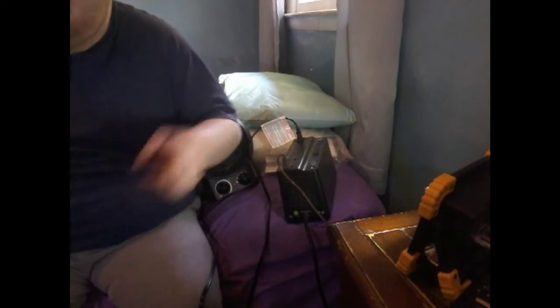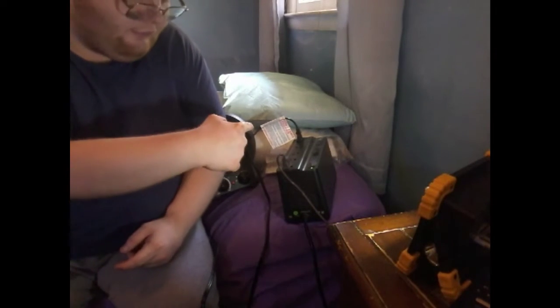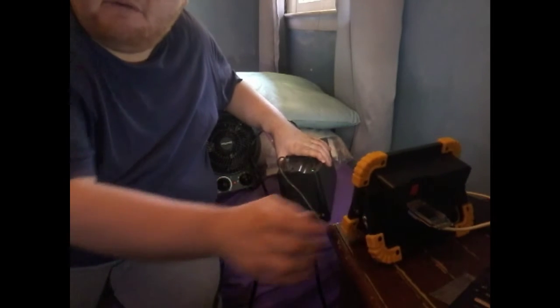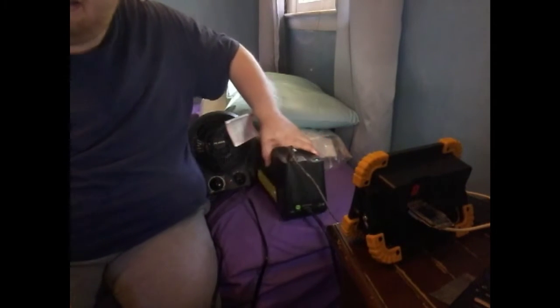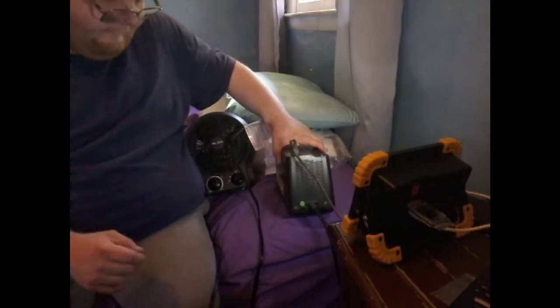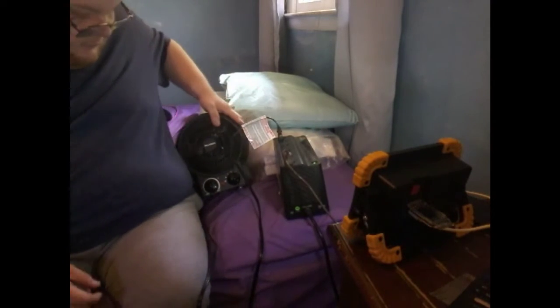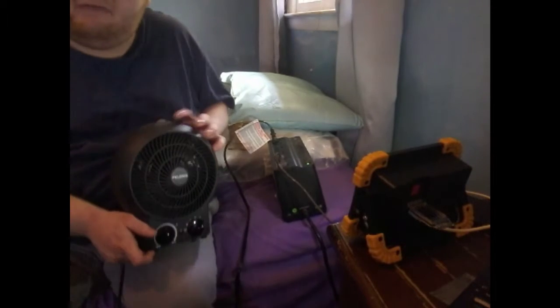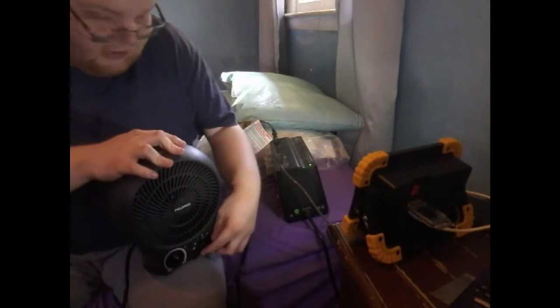First, right here is the breaker. There's a button on the side. Let me go ahead and bring it closer so you can see. I've got a light directed right here. You will see a battery backup. So here we go — watch what happens if it trips.